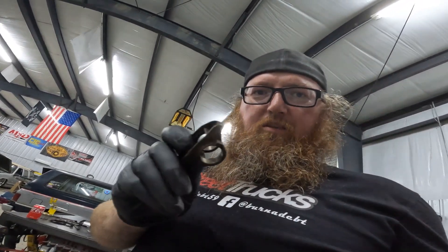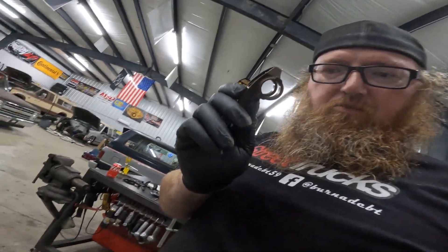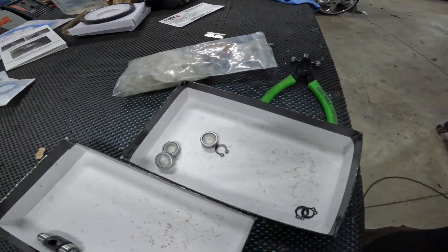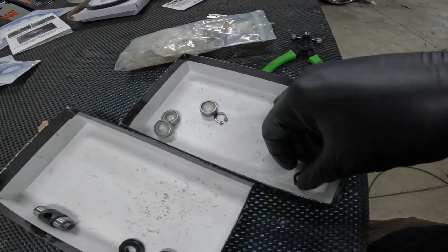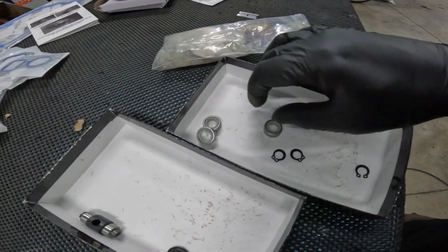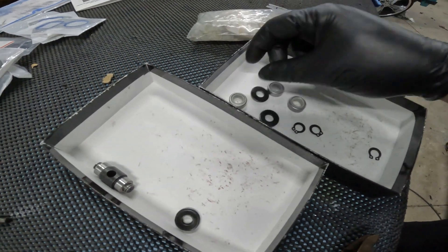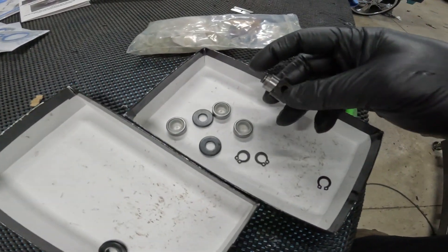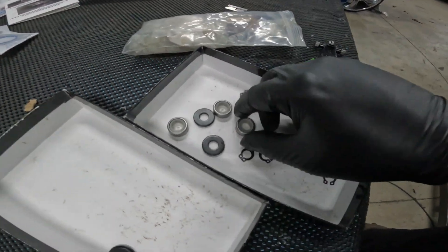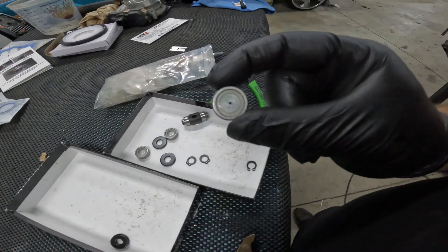Now that we have the trunnions all pressed out of our rockers, we have to put them back in. What you get in the kit: some snap rings, some roller bearings, some washers, and a new trunnion. The first thing you need to do is take your roller bearing with the lettering facing out and press it into your rocker arm on one side.